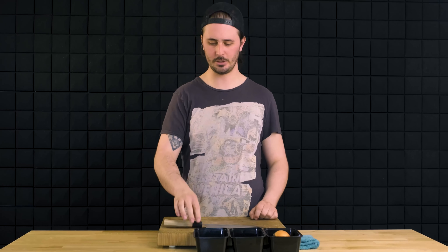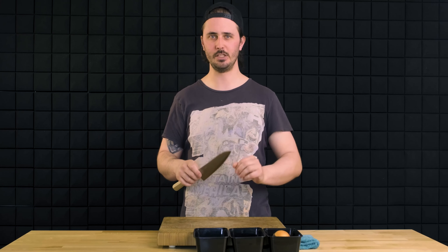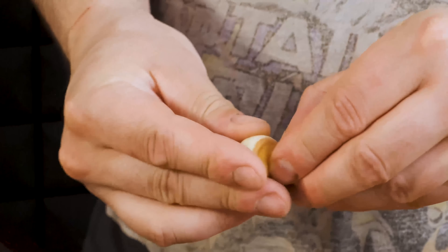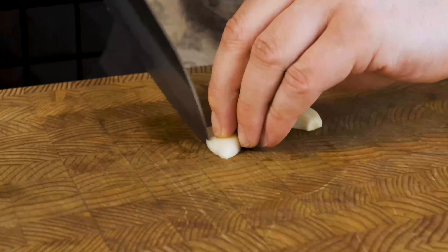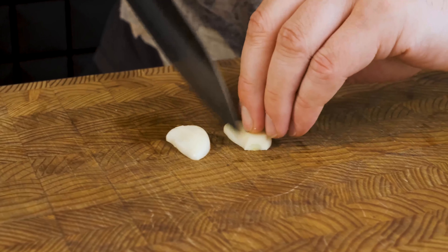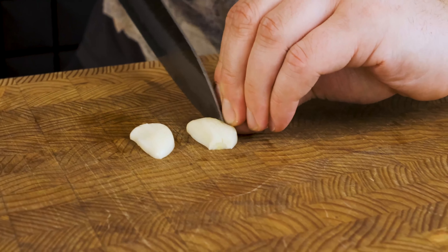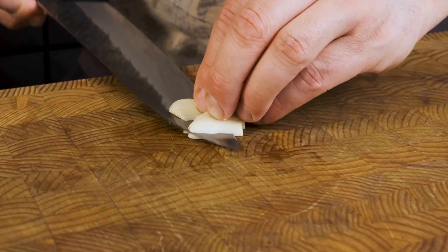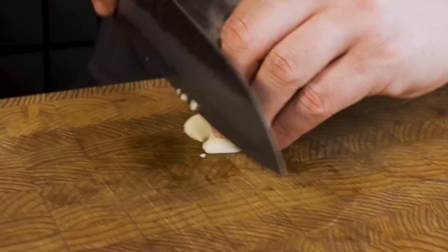Next, we're going into some garlic. This is going to show us how versatile the tip of the Gyuto is. We're going to follow basically the same steps as we did when cutting the onion: first peeling the garlic, cutting it in half, and then putting those little insertions into the garlic as close to the root as possible without cutting all the way through. Flipping it around, making a slight horizontal cut, and then either using a rocking motion or an up and down push and/or pull motion, cutting across the garlic to get our nice dice.